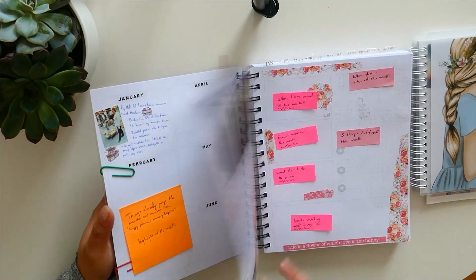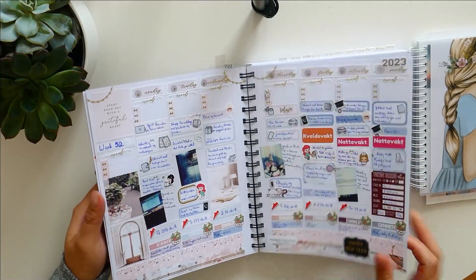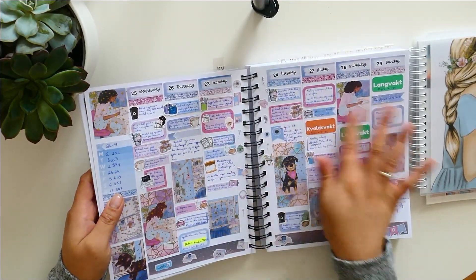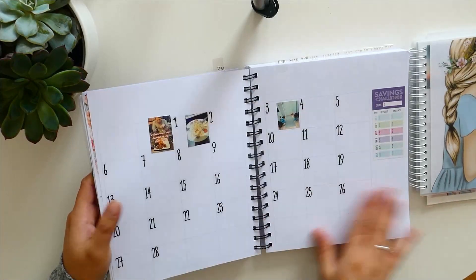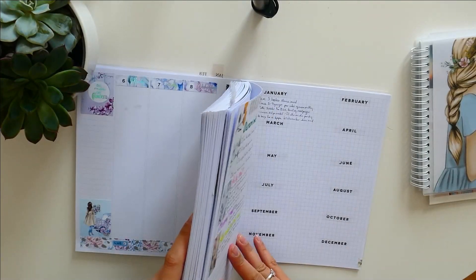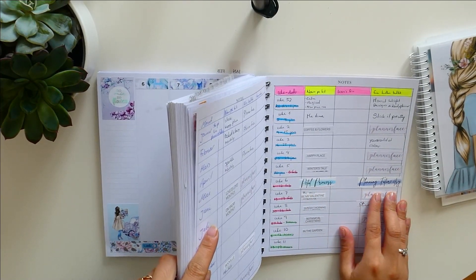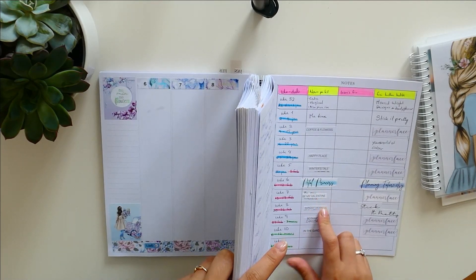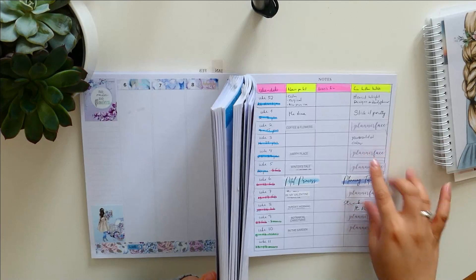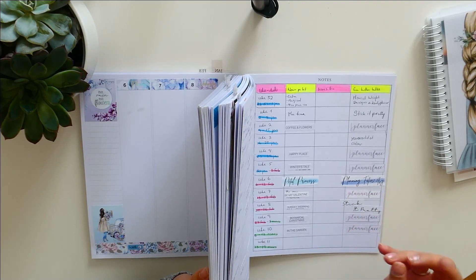We can just do a clip through of how my weeks have been going. This was the last week that I did. And then we have the new week — this week I have one kit from Planning Future. The kit is Petal Princess, and the next one is Be My Valentine from Planner Face. I have already done some of the prep work for what I'm going to do in the future with my kit.